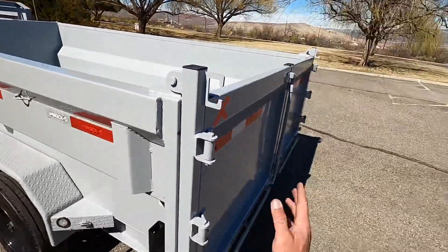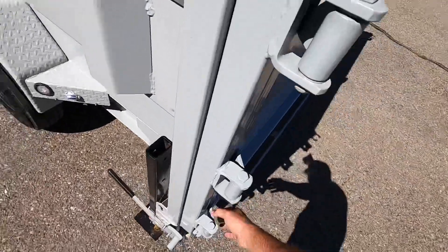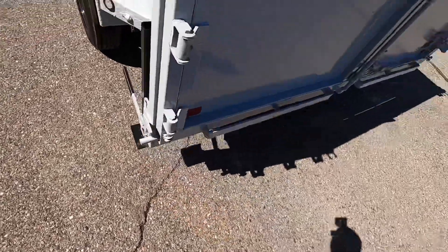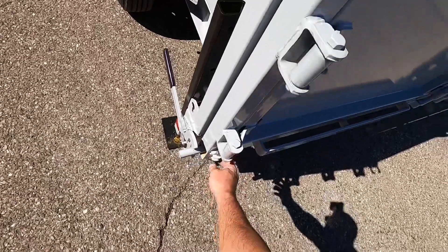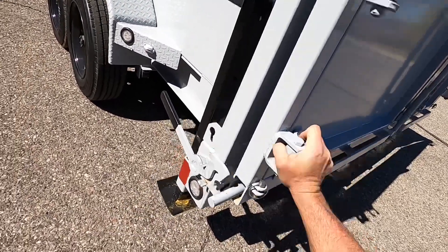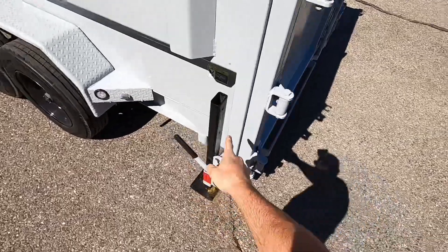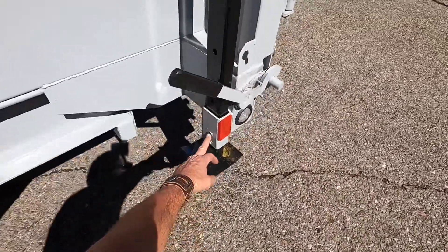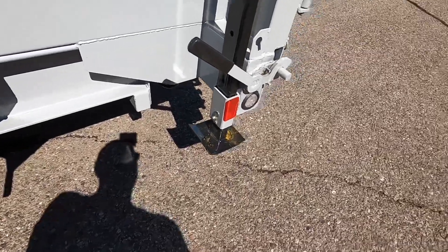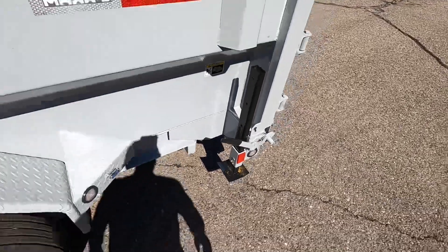It has a combination barn doors and spreader gate. You lift this up, that releases the tailgate, and you have chains you hook in here. There's a pin for the other end of the chains, and you set your length for how wide you want the gate open while spreading material. When it's closed you lock it down. It's also got drop-leg supports at the back — you pull the pin and let those down, which helps support the rear of the trailer when you're loading heavy equipment like a tractor, razor, or Jeep.